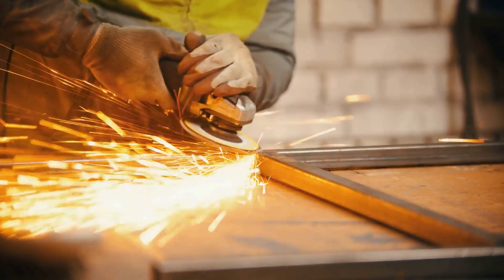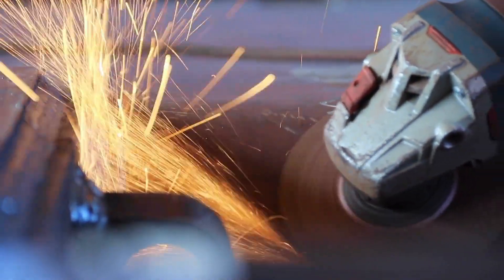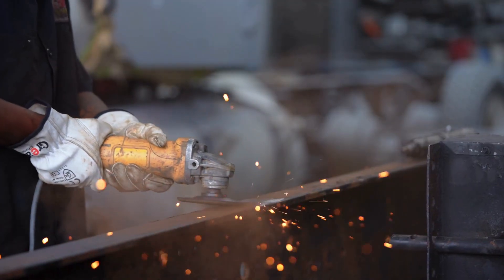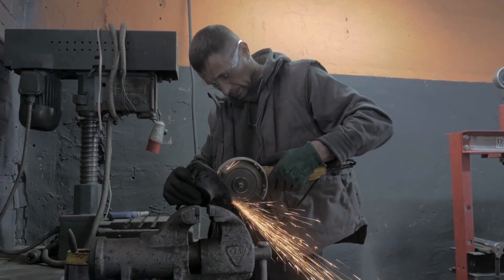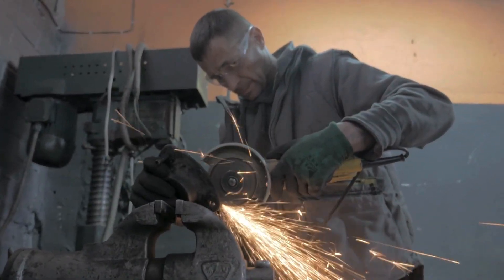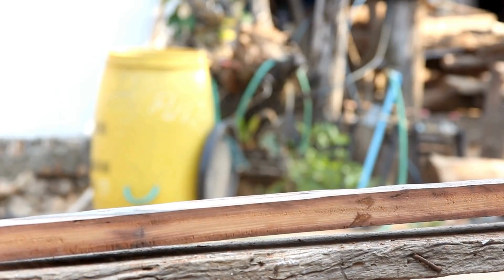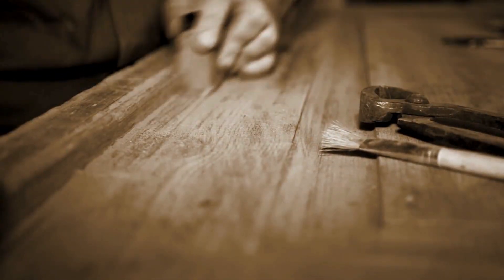Understanding why sparks fly during metal grinding but not during wood grinding is more than just a curiosity. It's a lesson in how materials behave under stress and how we've learned to work with them over time. It also shows how much our tools and methods are shaped by the nature of the material we're using. We build different grinders, use different safety gear, and apply different techniques depending on whether we're cutting into steel or smoothing a plank of cedar. And once you notice these differences, you start to see them everywhere — in how welders work, how carpenters manage dust, and even in how factories are set up to handle metal versus wood fabrication.